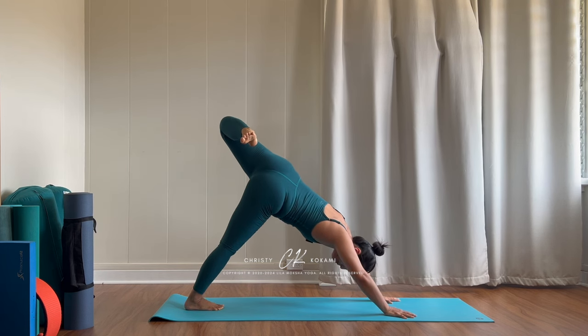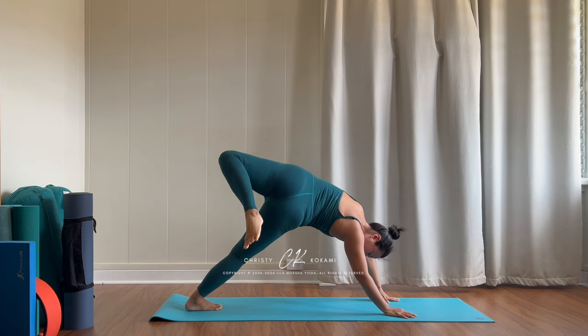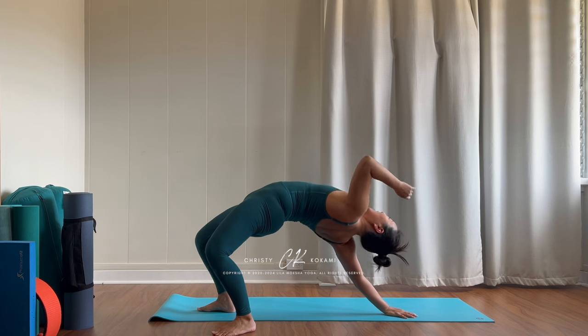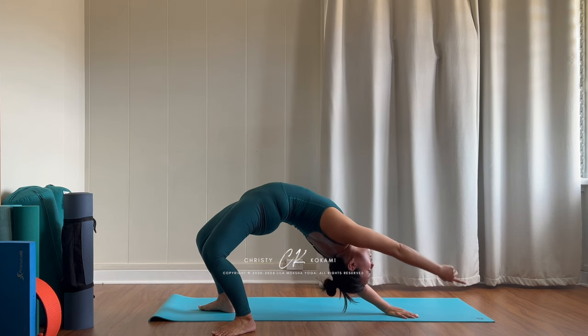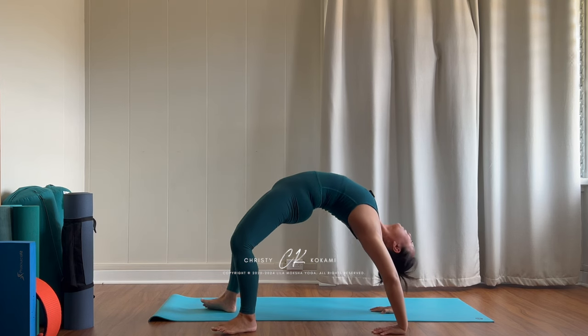This is where the shoulder rotation comes in — draw your right elbow in towards midline. Slowly place that left foot down, keep turning that right shoulder blade. Maybe you stay here in wild thing, or maybe you come into your wheel.